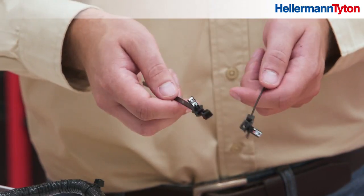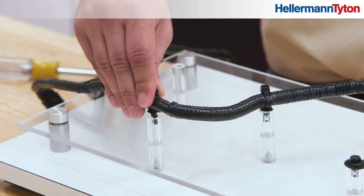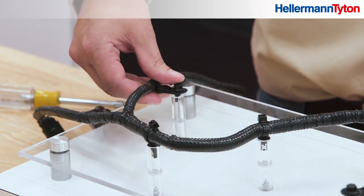Let's take a look at Hellermann Titan's solution. Just press the mount into the blind hole — no tools, no additional hardware.